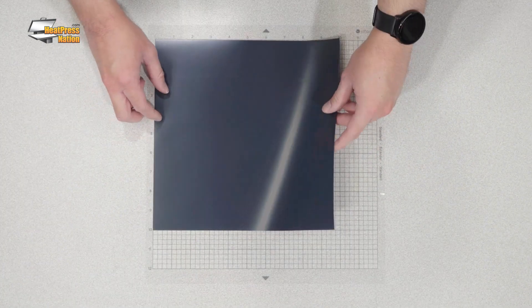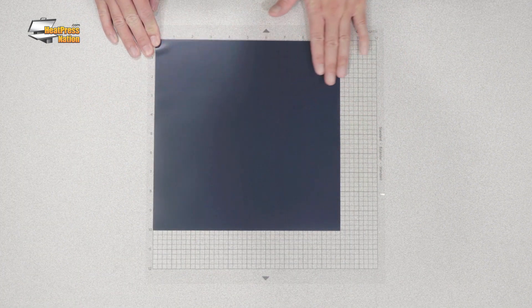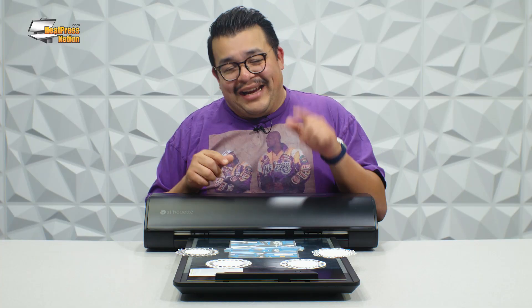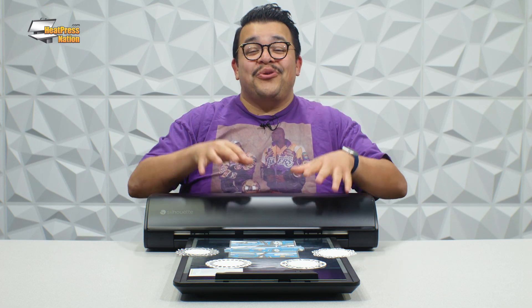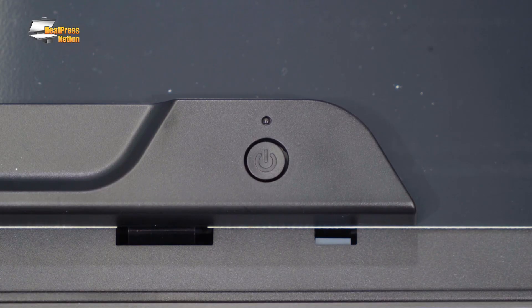While cutting mats previously used adhesive to hold your materials in place, Silhouette's revolutionary innovation uses electrostatic energy to hold your material securely in place. This technology is activated with just the push of a button.